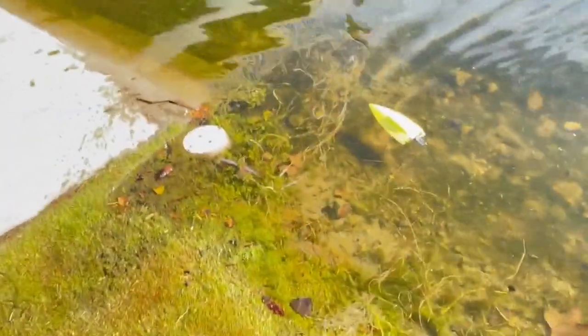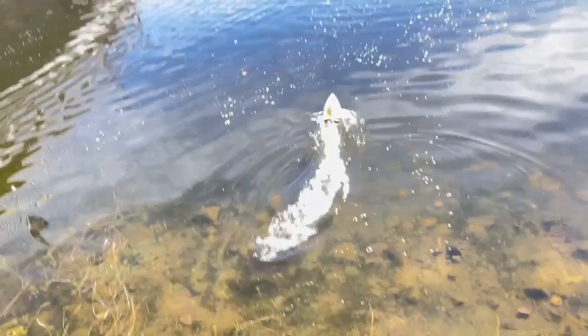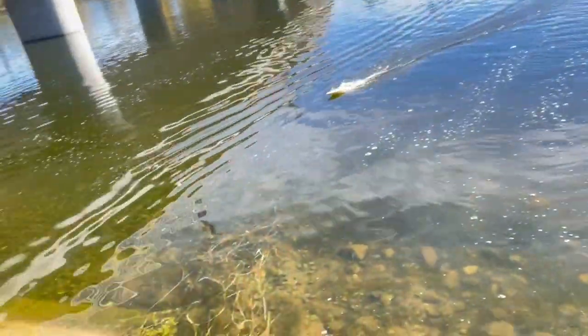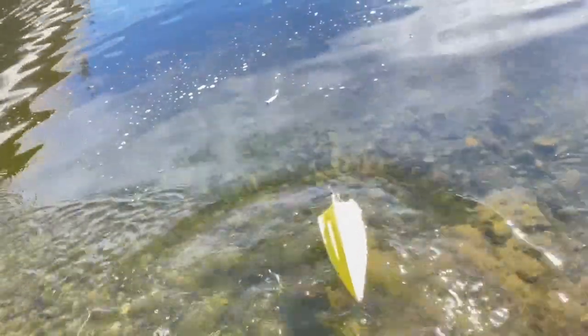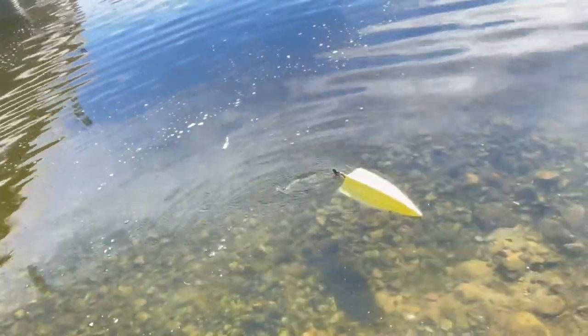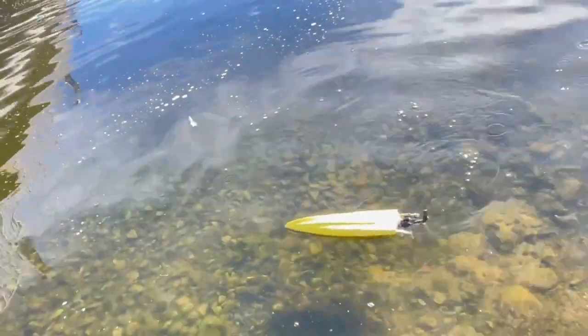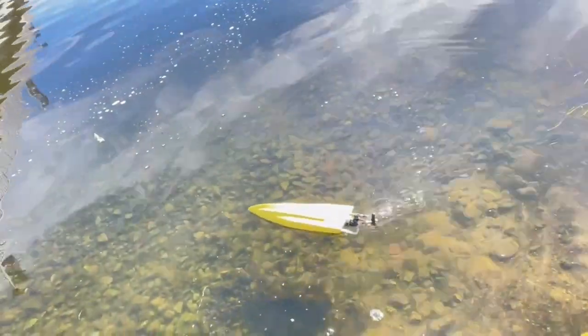Let's check temps. This is the only battery I have for this boat. It has reverse on it — how cool is that? It fills up the flood chamber. Let's do a self-righting test.